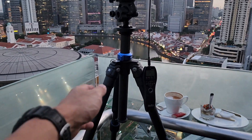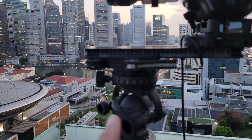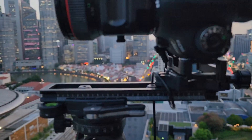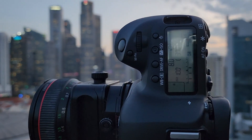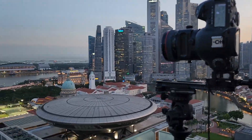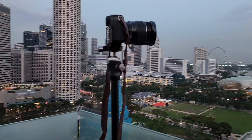For those not familiar, I've got a Benro TMA 28C carbon fiber tripod, an Argo Tech GXP leveling head with the architect panoramic rail. I'm shooting at ISO 100, doing three brackets at f8, and I'm letting the shutter speed choose because it's in aperture priority.